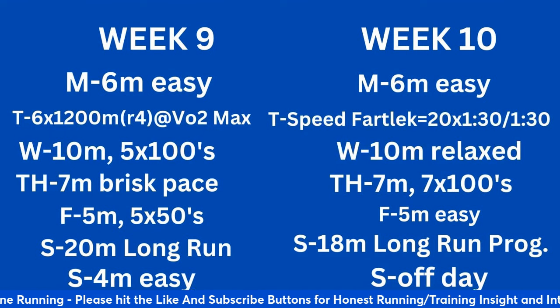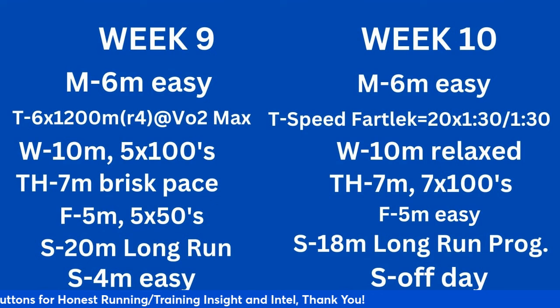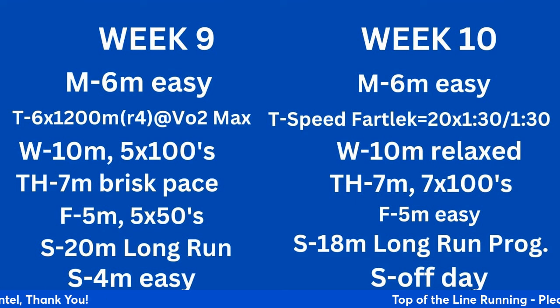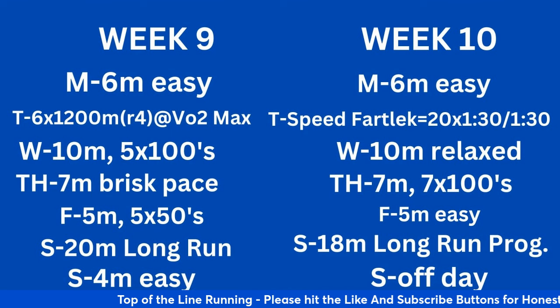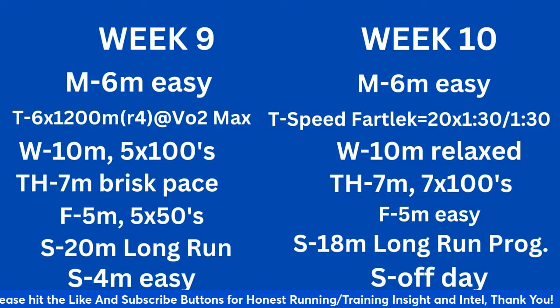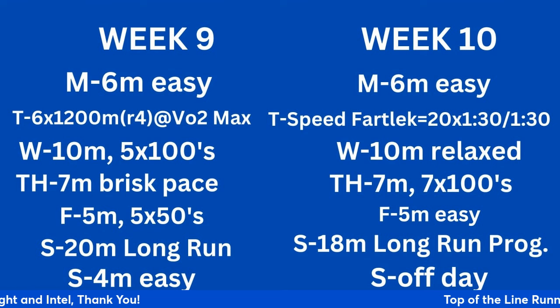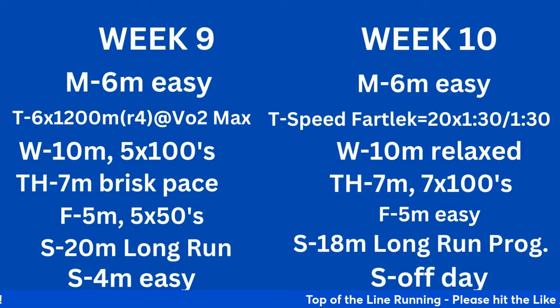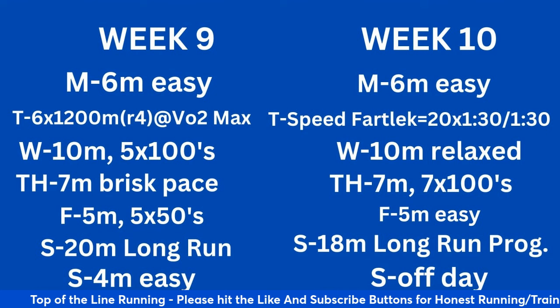Week 10: 6 easy Monday. Tuesday: speed fartlek — warm-up, drills and strides, 20 times 1:30 hard and 1:30 easy. It's by time and effort — we want you to get a feel for running hard without having to rely on a track and splits. Wednesday: 10 miles relaxed. Thursday: 7 miles with 7 by 100-meter strides. Friday: 5 miles easy, nice recovery. Saturday: 18-mile long run progression. Sunday off.